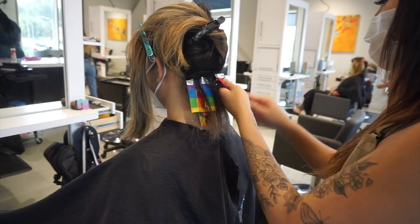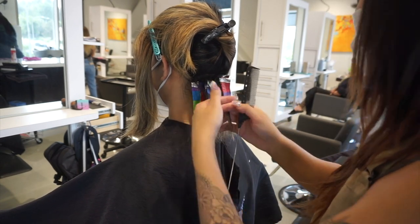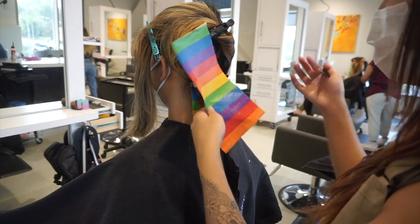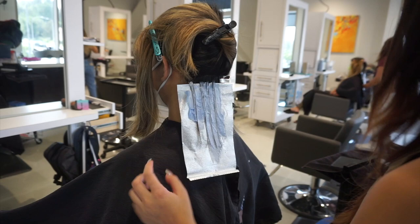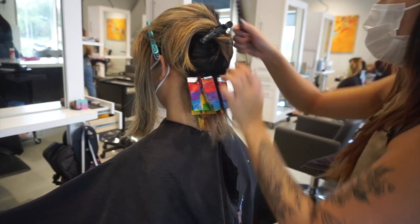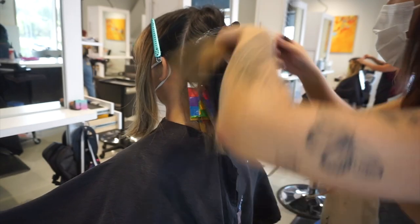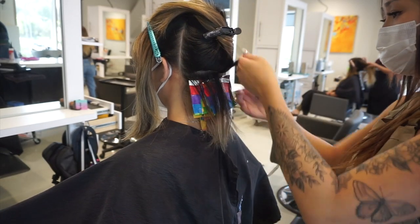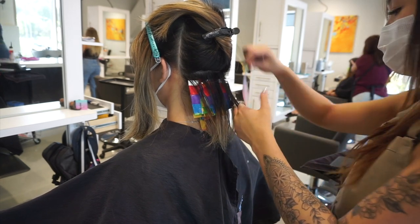She was wanting to do more of a medium denim blue, and this type of tone and brightness tends to fade pretty fast. A medium denim blue would probably last just a few weeks even if you're using the best products like sulfate-free shampoo and cold water, because the dye in the hair just tends to fade very fast.